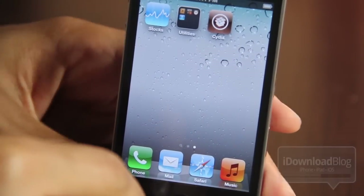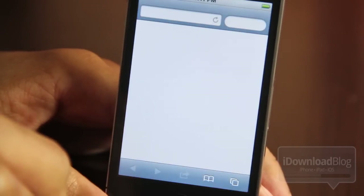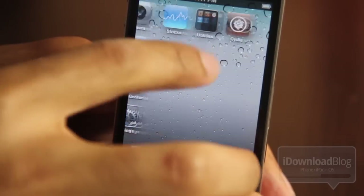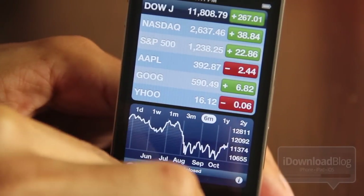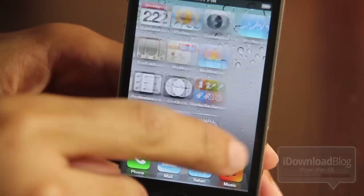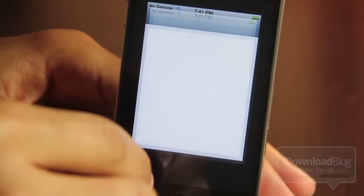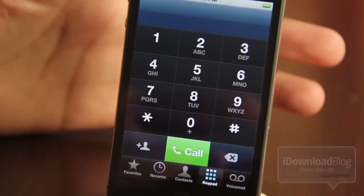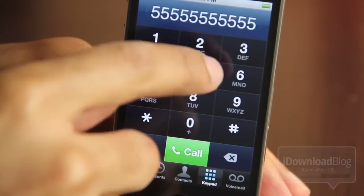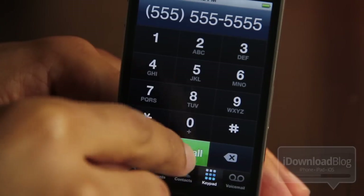Notice what happens when I try to load up Safari — this is one of the caveats. Safari won't load, but your phone app will load, your text messages will load. Email reportedly still has some problems. Your stocks and all your default apps are going to load except Safari. Cydia will just crash immediately, so you won't be able to use your jailbreak apps and tweaks. But at least you can get back and use your phone — make a phone call. You won't be stuck with a broken-down car and a phone that won't come back up to make that all-important phone call.